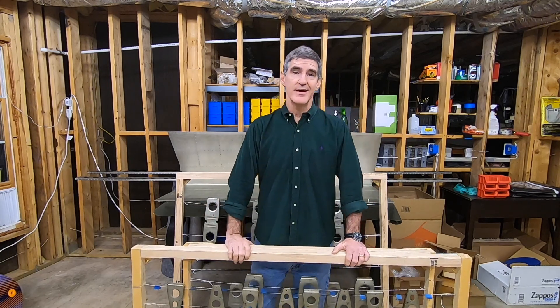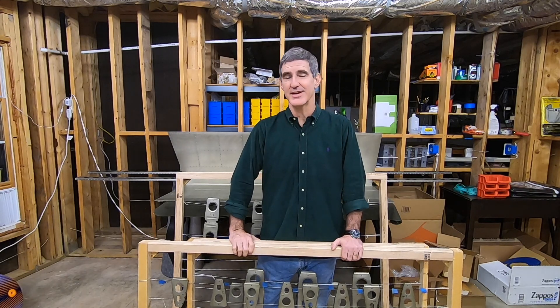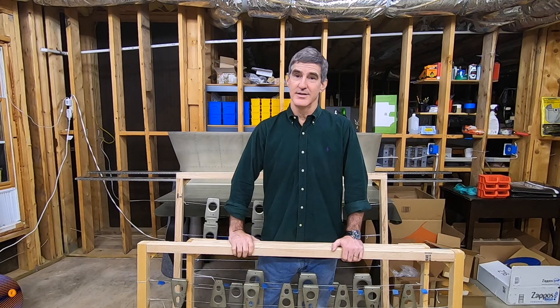So anyway, that's the update — that's where I am. I'm really happy to get to this point finally. It's taken me way too long, but I'm excited to start assembling this thing and riveting things back together. That should be coming soon.